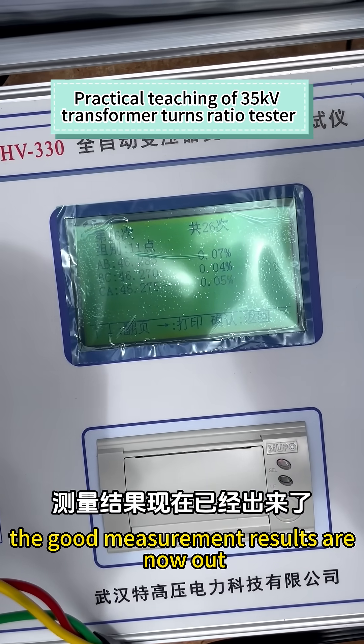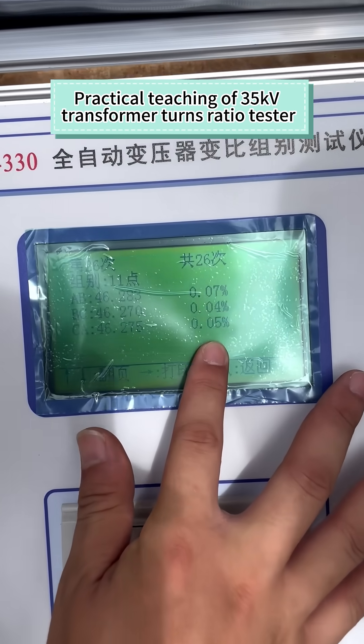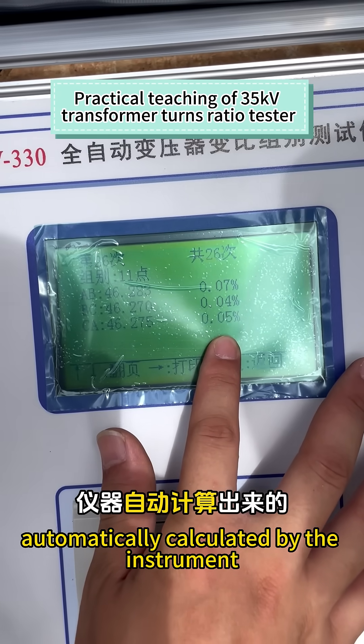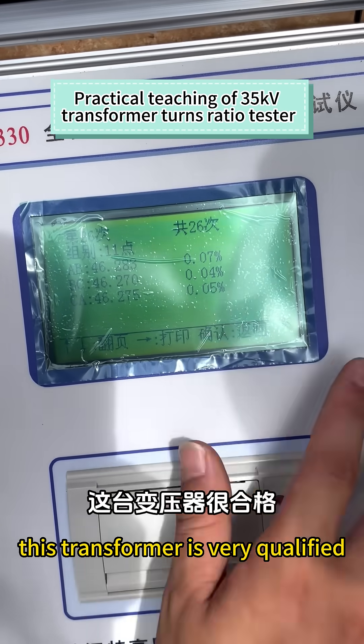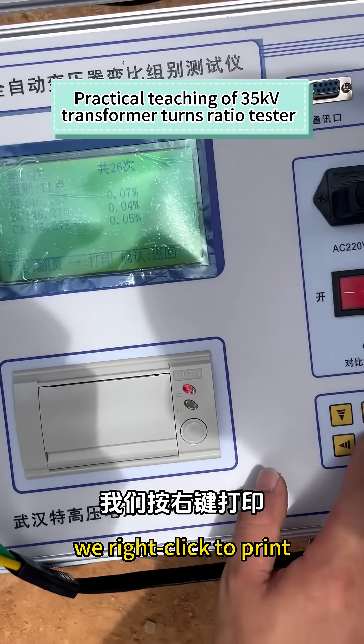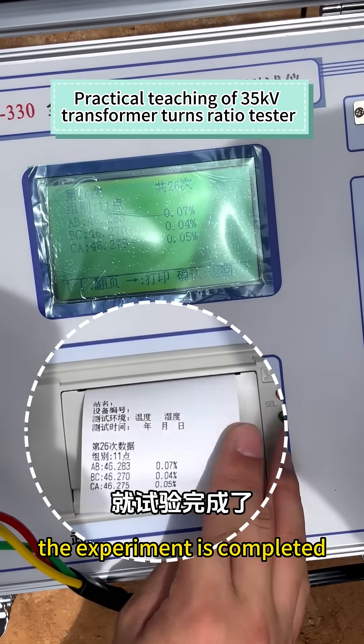The measurement results are now out. The error lies behind it, automatically calculated by the instrument — very small error. This transformer is very qualified. We right click to print. The experiment is completed.